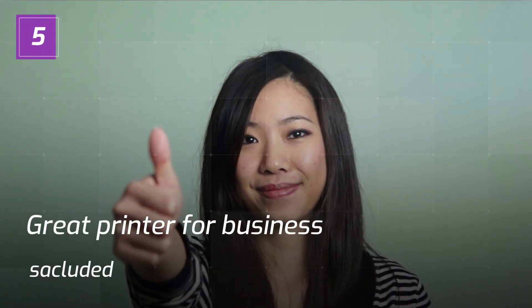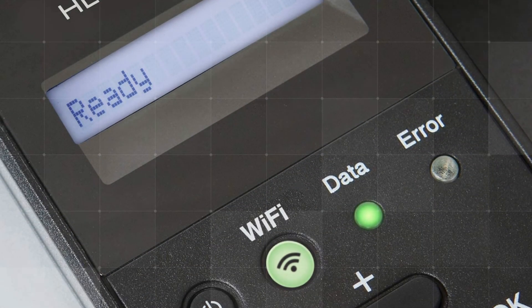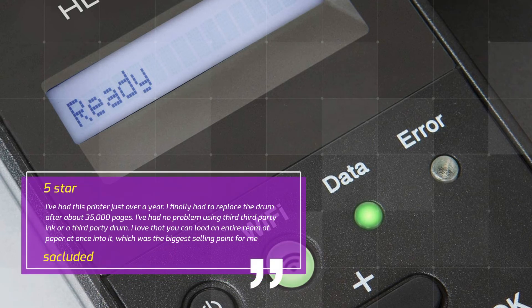Review 5 — Great Printer for Business. Secluded, 5 Stars. I've had this printer just over a year. I finally had to replace the drum after about 35,000 pages. I've had no problem using third-party ink or a third-party drum. I love that you can load an entire ream of paper at once into it, which was the biggest selling point for me.